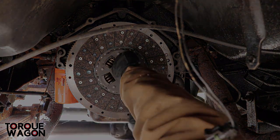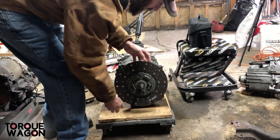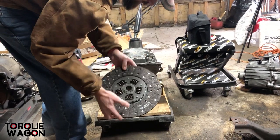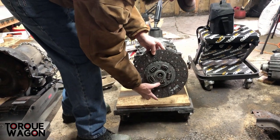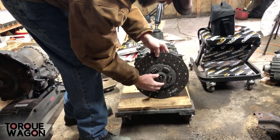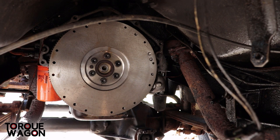One thing you want to do when you're installing the clutch, before you install it onto the engine with the pressure plate, is make sure that it fits on the spline of your transmission. I've cleaned the friction surface of my pressure plate off.